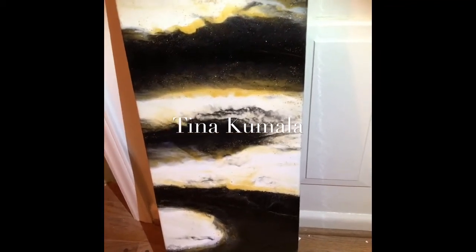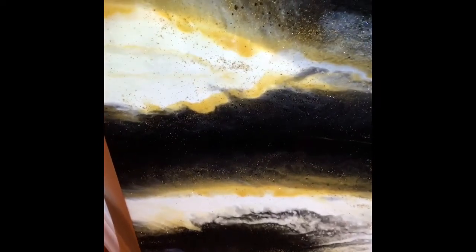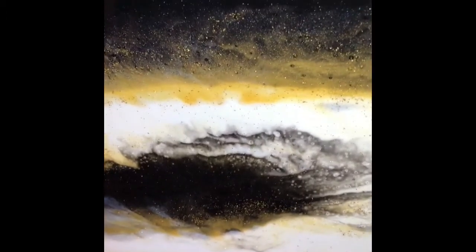Hi everybody! This is a painting I created today and I want to go ahead and share it with you. The following video is the process that I followed to create this painting. I hope you enjoy.